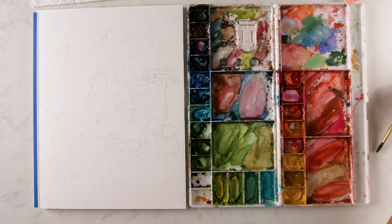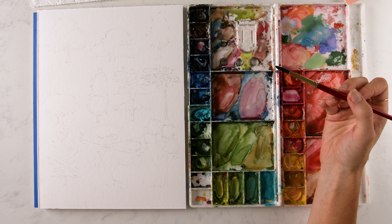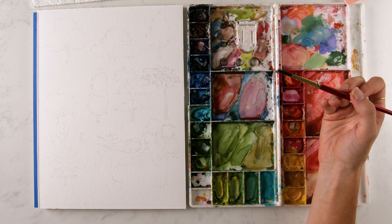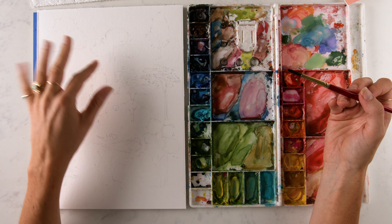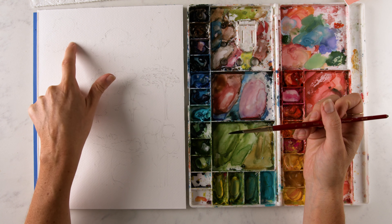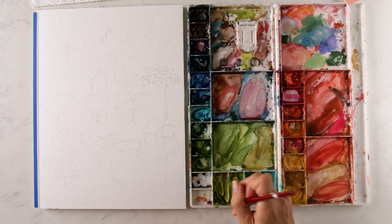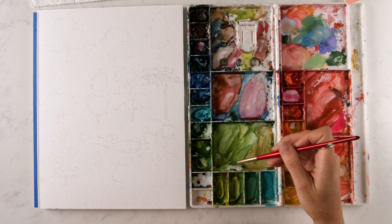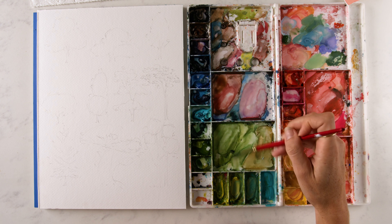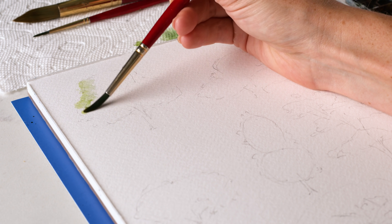I'm going to grab my size 6 brush. We're going to work from light to dark to cover the entire leafy area with a lighter green, then add in darker shadows under those three curves where the three circles are. I'm grabbing sap green and a touch of lemon yellow deep with a lot of water. I'm going to dab my brush on my paper towel before going to paper because I want a dry brush effect for the outer edge of the tree.